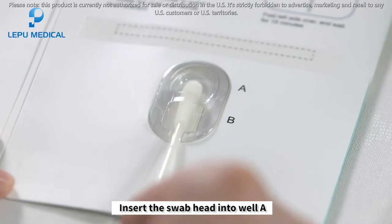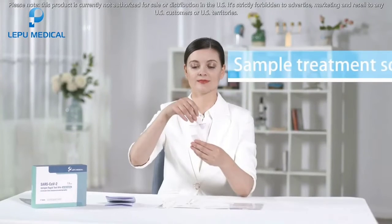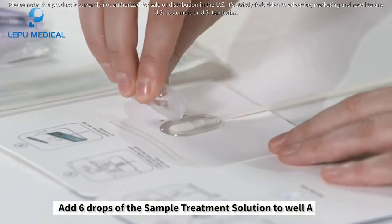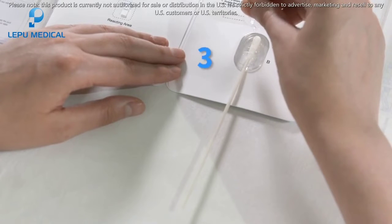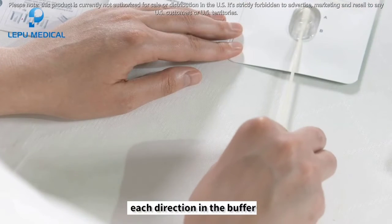Insert the swab into well A from the bottom of well B. Keep the card flat on the table. Add six drops of the sample treatment solution to well A. Rotate the swab for two rounds, each direction in the buffer.